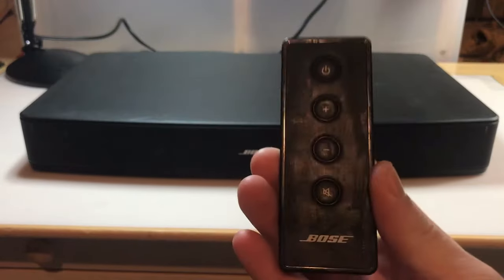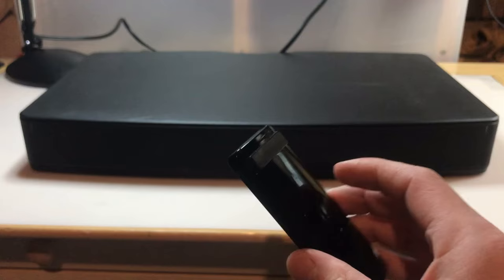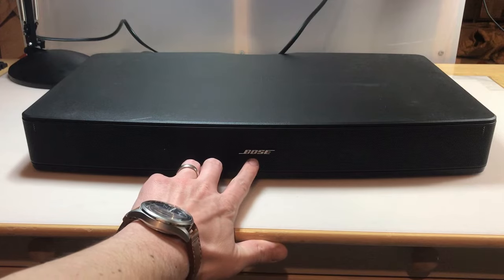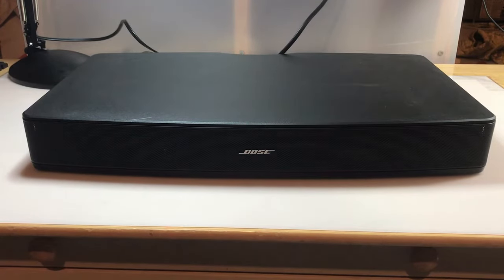I have the remote that came with it — a little used, but it should be functional. I checked, it does have the battery in there, so I'm going to press the power button. There's an LED indicator right below the Bose insignia there. That should turn green when it's in standby mode, so I'm going to try it.